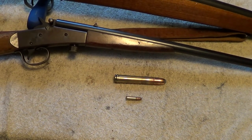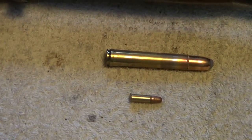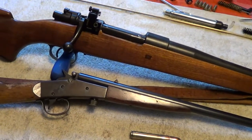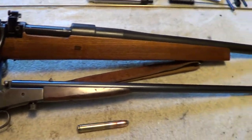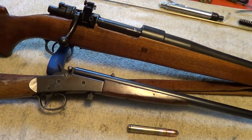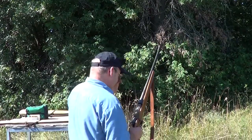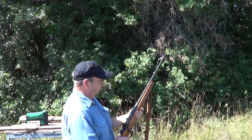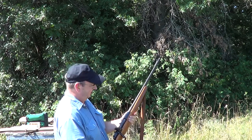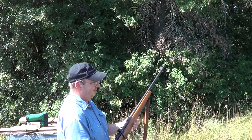.458 mag and .22 long rifle — I just thought it would be an interesting little thing to show the size comparison, a great big rifle compared to a little bitty one. I'll tack some shooting video of both in here. This first round is one of my reloads — it's not loaded quite to maximum. The second shot will be a heavy load with a 500 grain bullet.